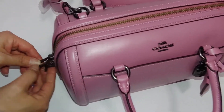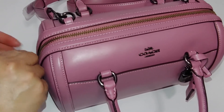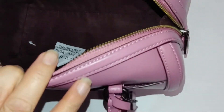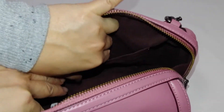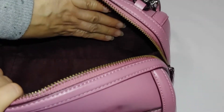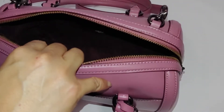Inside, there's something you could use to lock the bag. There is one big compartment with a sleeve pocket and a zipper, and it comes with a nice lining on the inside.